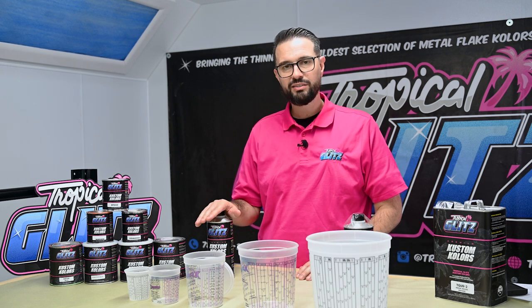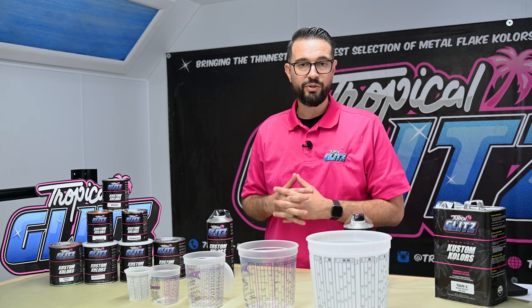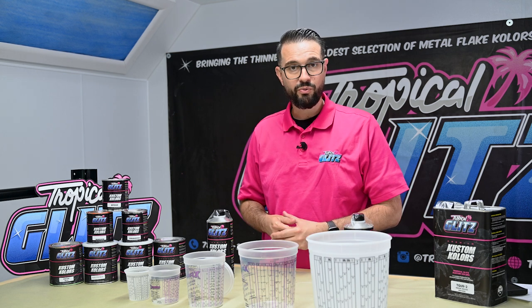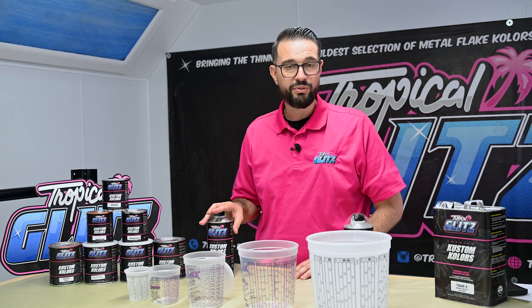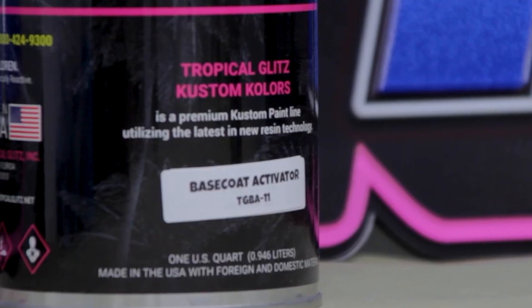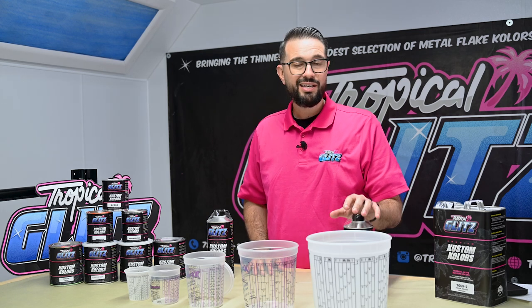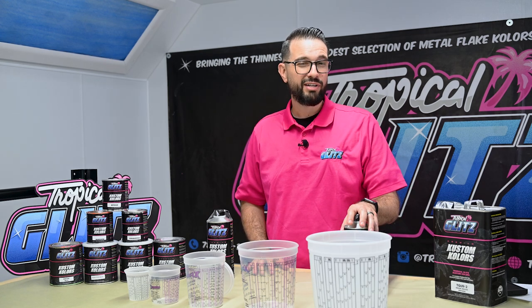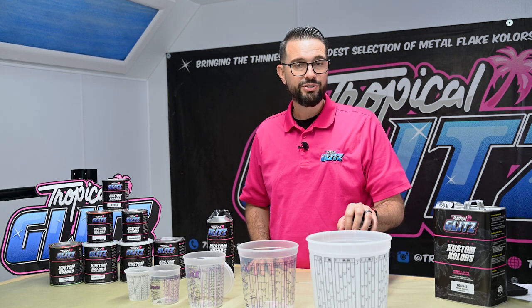The intercoat activator plays a role when you're doing custom colors and you don't want bleeding from your artwork, or you want to protect your artwork, or you're worried about candy bleeding. This is going to completely help with that issue — that's what it's designed for. Our base coat activator is a little different; it helps with your base coat in multi-layer applications.